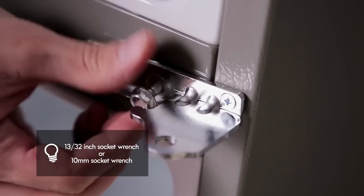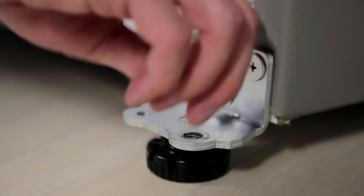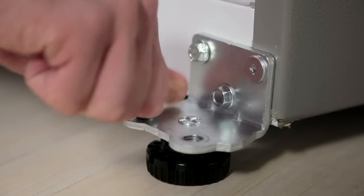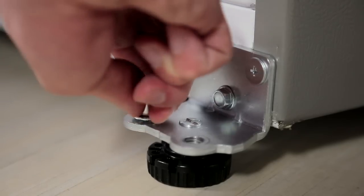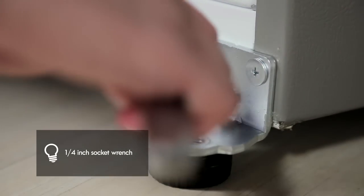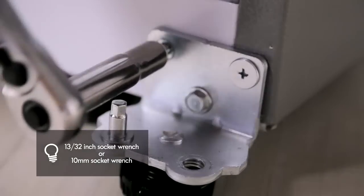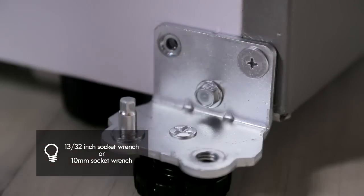Use a quarter inch socket wrench to loosen and remove the hinge pin from the bottom hinge. Reattach the hinge pin to the opposite side of the hinge. Using a 13/32 inch socket wrench with a two inch extension and screwdriver, loosen the two bolts and one screw and remove the bottom hinge from the right side of the housing.